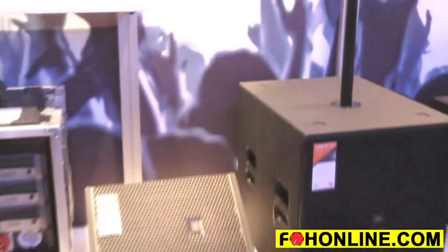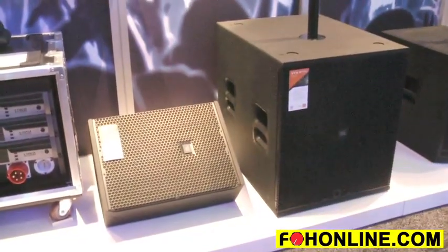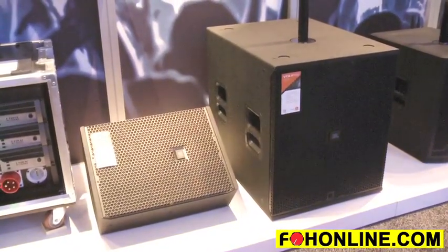This brings V5 level processing and JBL's newest, best transducers into a form factor that's easily used as a front of house speaker, a fill speaker, or a floor monitor.